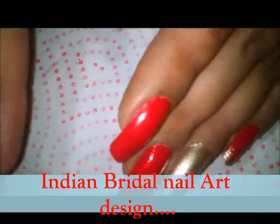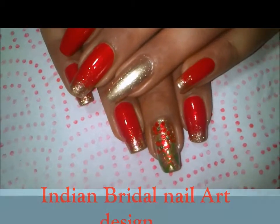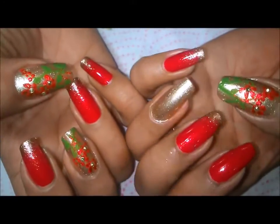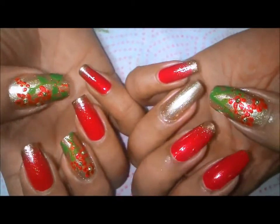Hello guys, my name is Disha and today I am doing these very beautiful Indian bridal nails. This one is for Indian brides and it's a requested one. Here is the complete look.